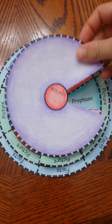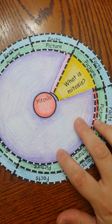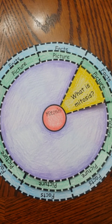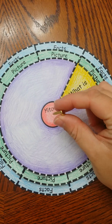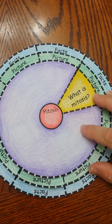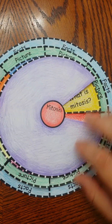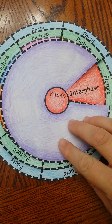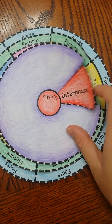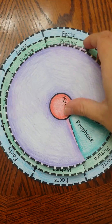I also have a cover that goes over your foldable. I have a brass paper fastener, and you can put it in the center so that students can quiz themselves on the different phases. They can ask what the first phase is, turn it, and it will show them interphase. Then they can lift and see the picture and the facts, and keep going around quizzing themselves on the other phases.